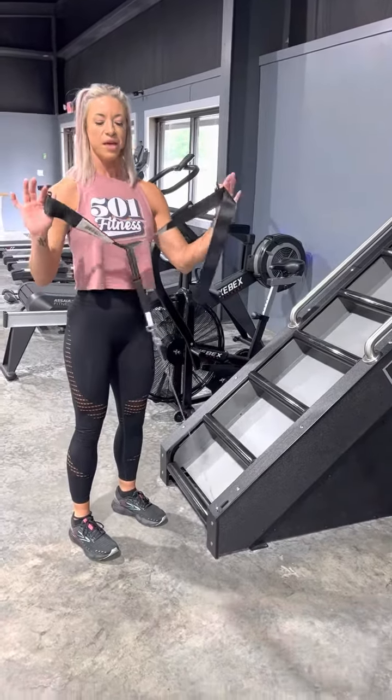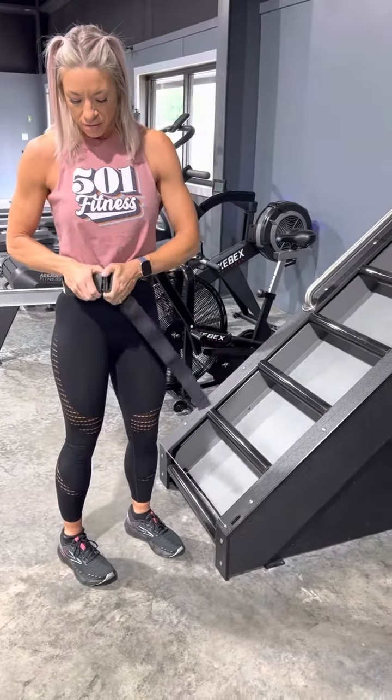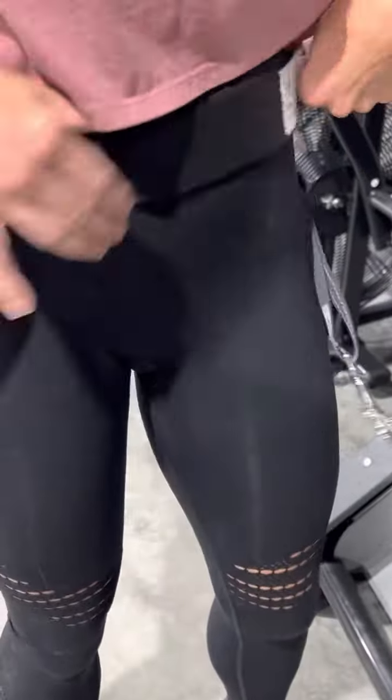This is the Jacob's Ladder. Be sure that you put the belt on around your waist. It actually has a height chart on here, like this. You want it to be kind of snug.